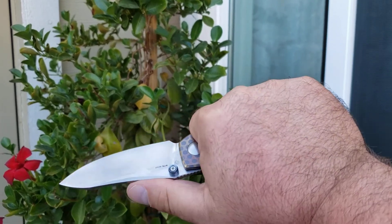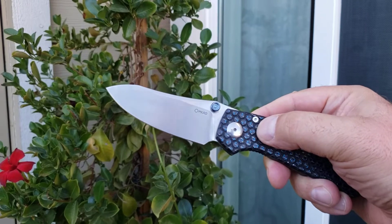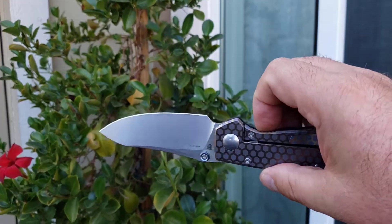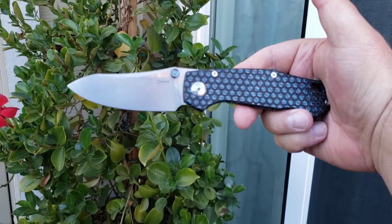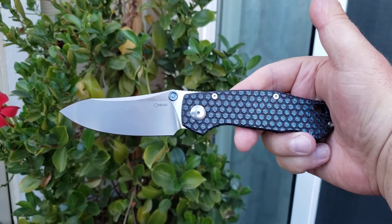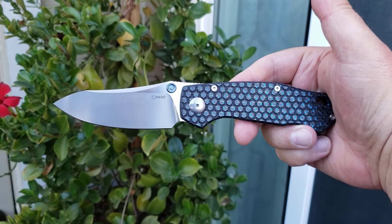It is exceptionally comfortable in hand, and I've got to tell you, this is one of the most useful blade shapes, period, for EDC. And it came absolutely razor sharp. Anyway, that's what's in my pocket today — what are you guys carrying? Let me know down in the comments below. Hope you had a great weekend. We'll see you next time.